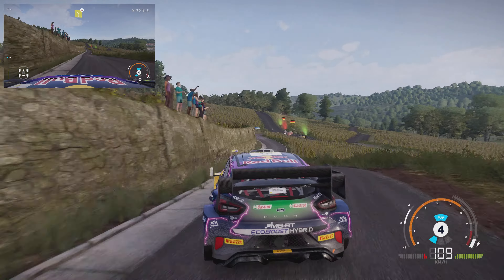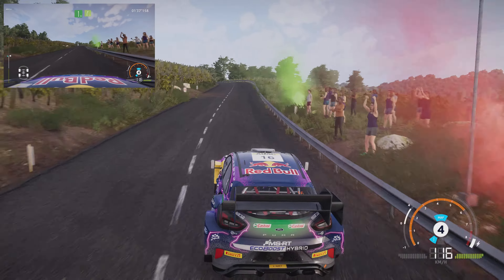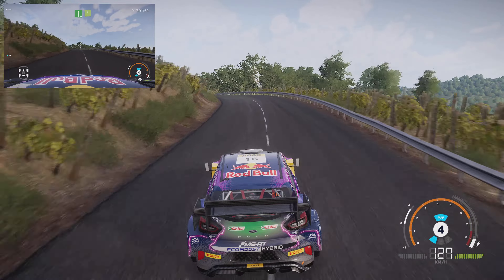Right 5, right 5 cut, into left 5, tightens, right 5, small cut, into left 5, medium, tightens, right 4, into left 3, small cut.